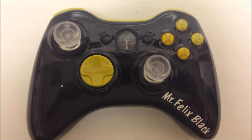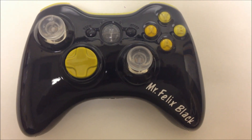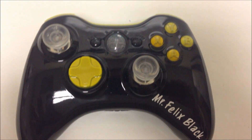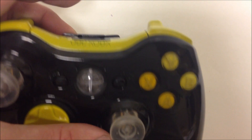What's going on guys? This is Joe from Mad Custom Controllers, back yet again with another awesome controller for Mr. Felix Black. As you see his gamertag on the right hand side, what he wanted was an all black controller with some yellow A, B, X, Y buttons, yellow D-pad, yellow bumpers and triggers.